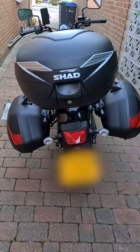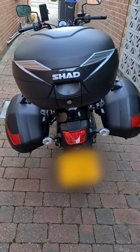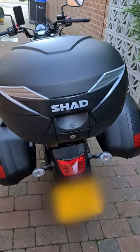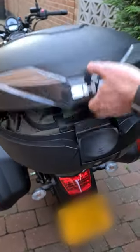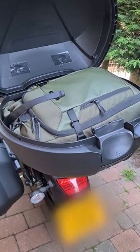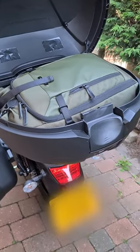A quick video for Windrow Therapy on the Shad luggage and top box. I'll get my lovely assistant to open the top and show you how big it is. Inside we have our photo bag, our drone, our cameras, that sort of thing.